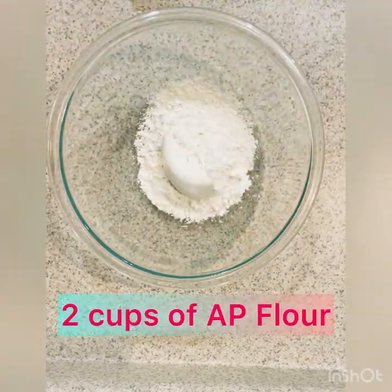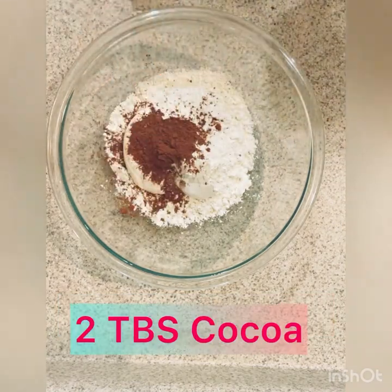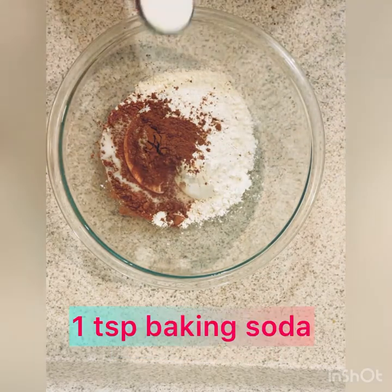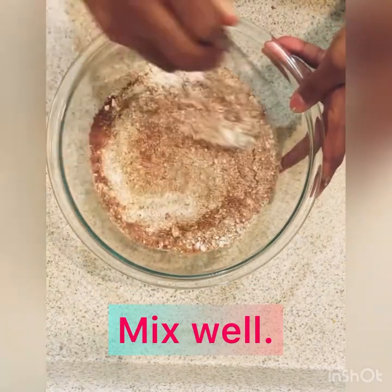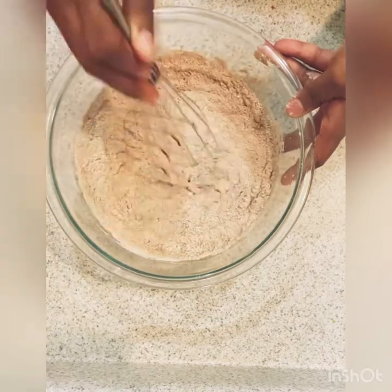Okay, we're going to start with two cups of all-purpose flour, two heaping tablespoons of cocoa, one teaspoon of salt, one teaspoon of baking soda, and one teaspoon of baking powder and mix it well. Mix it up. Keep it moving. There we go.